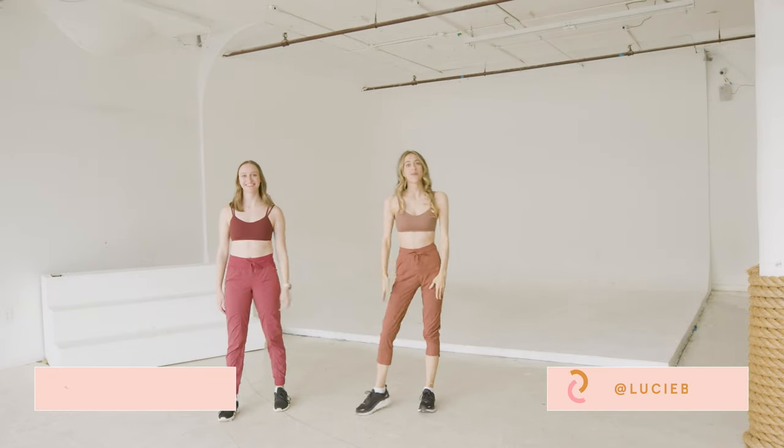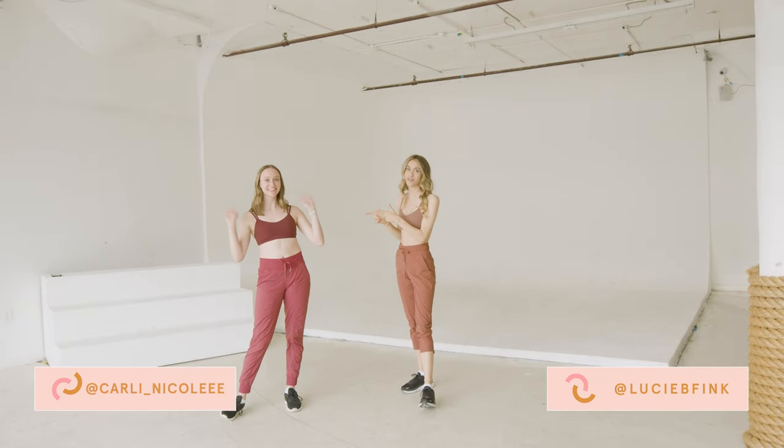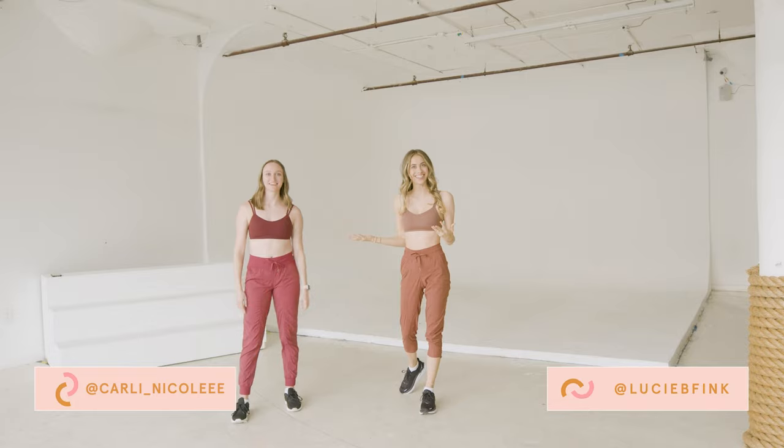Hey YouTube, it's Lucy Fink. I'm here again with my strength trainer Carly Robinette, who's also my dance teacher. In case you missed our last dance video, I'll link it right up here, and today we're back with a brand new dance for you. Carly has been choreographing and trying out different styles, so I'm gonna let her take it away and teach us this one from the top.